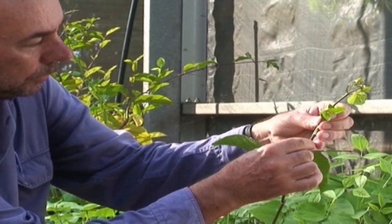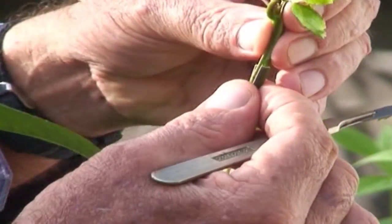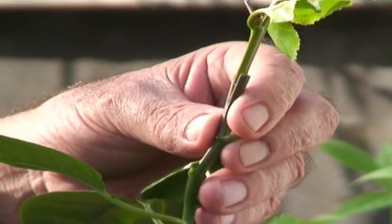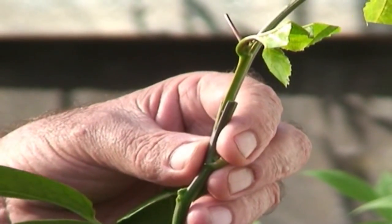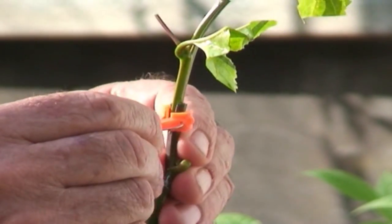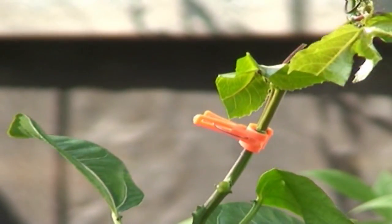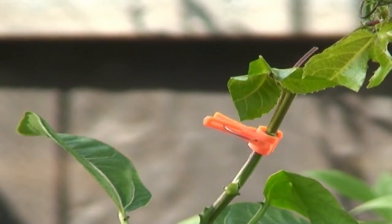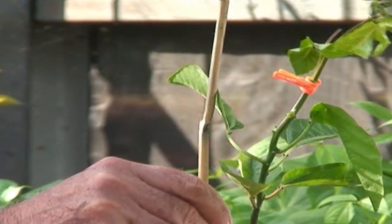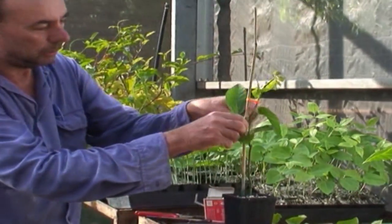That goes into the rootstock like that — push it down. You can see there that that's a nice fit. We then take one of these little grafting clips to hold the graft in place, and that goes over it like that. And that's done. Then we put a stake in there to hold the plant upright and tie it on.